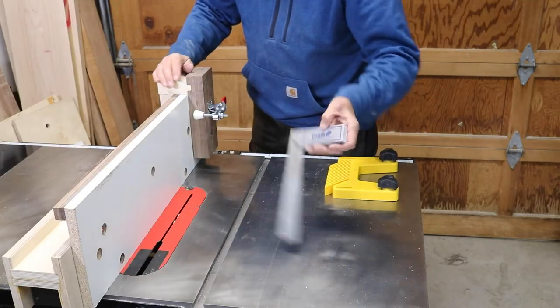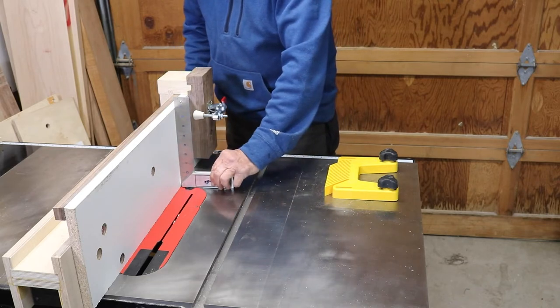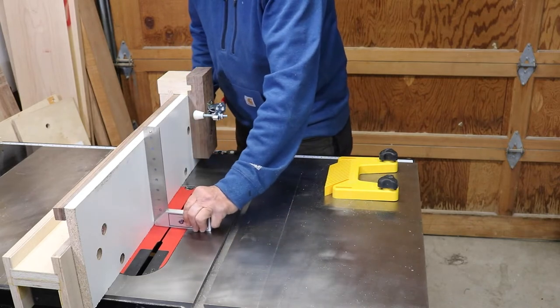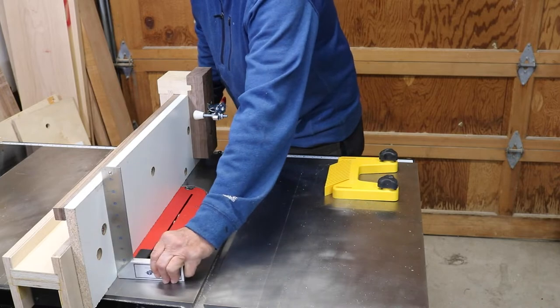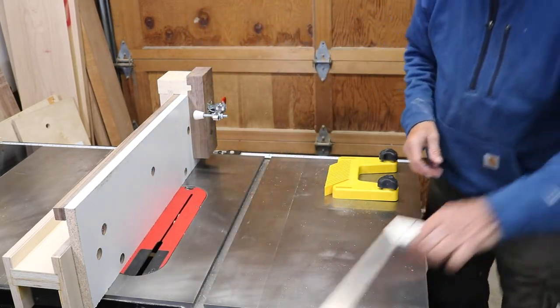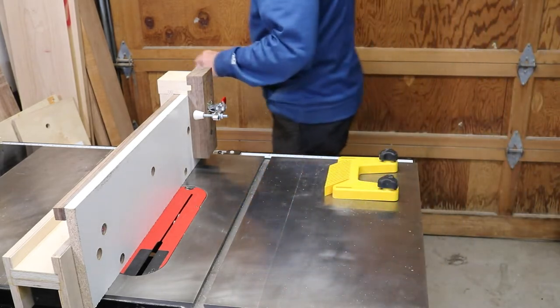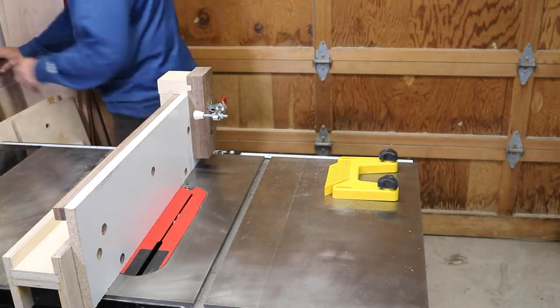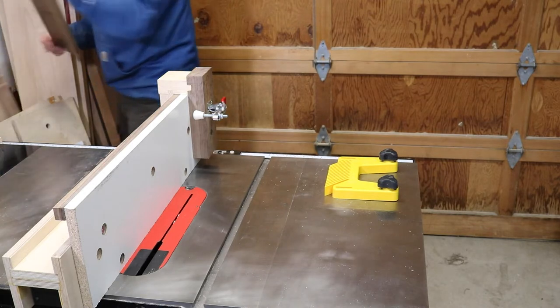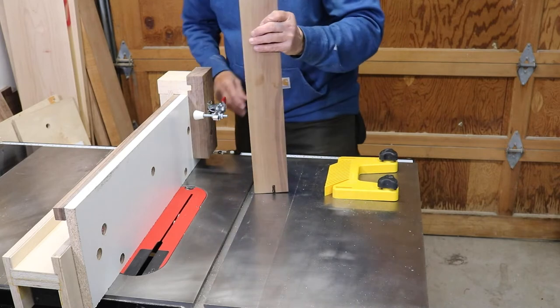Hola Woodworkers, Paul Carlson here, Small Workshop Guy. I recently got an email from Fine Woodworking Magazine with a link to a build of an accessory jig for a table saw rip fence. Coincidentally, I had just recently watched a William Ng build of a similar jig and I decided that adding this to my workshop would be a good idea.